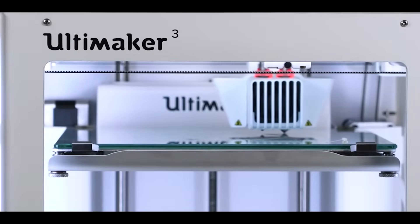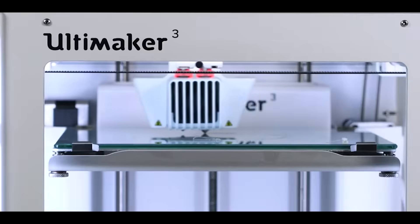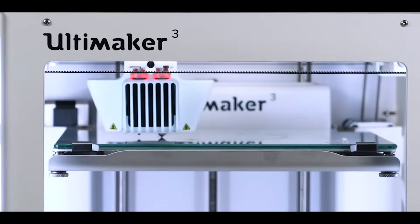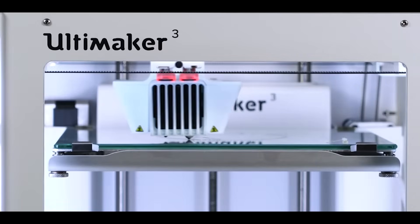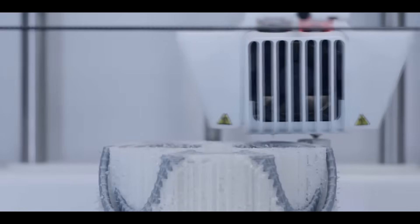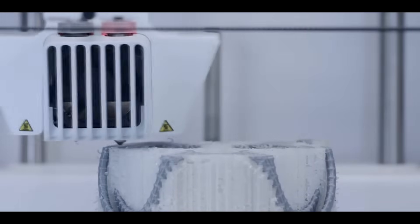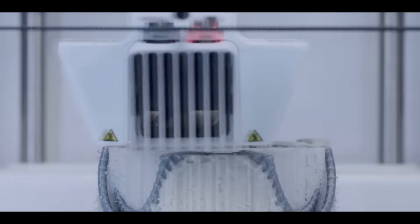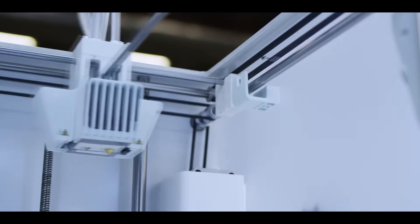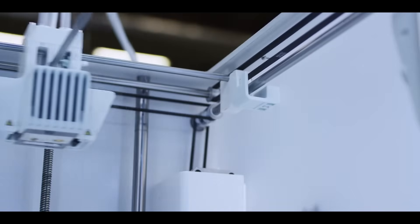The Ultimaker 3 is the most reliable dual extrusion printer on the market. Combine two build materials for dual-color 3D prints, or achieve state-of-the-art complexity with build and water-soluble support materials. This allows you to approach your design process in a completely new way and create astoundingly complex designs. The Ultimaker 3's unique nozzle lifting system ensures no nozzle collision while printing and no problematic oozing.